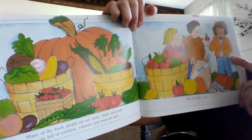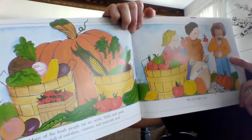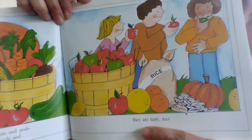Many of the foods people eat are seeds, fruits, and pods. They are full of nutrition, vitamins, and minerals. And they are tasty, too.